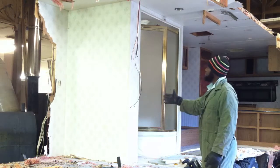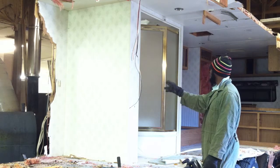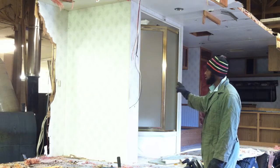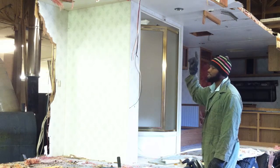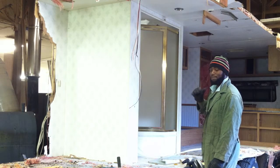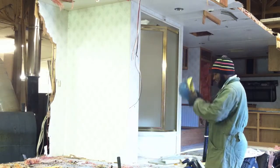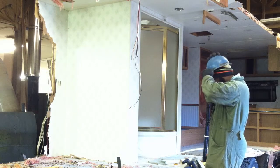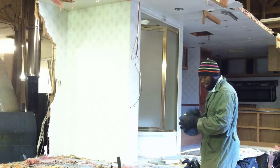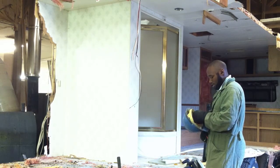I'm going to try and knock out this bathroom wall, this interior wall, and then try to remove the bathroom or the shower area — all the while hoping this ceiling doesn't collapse on me. It might be a good idea to put this helmet on. It doesn't really fit with what I have on my head, so maybe I should remove this first and then try to put it on.